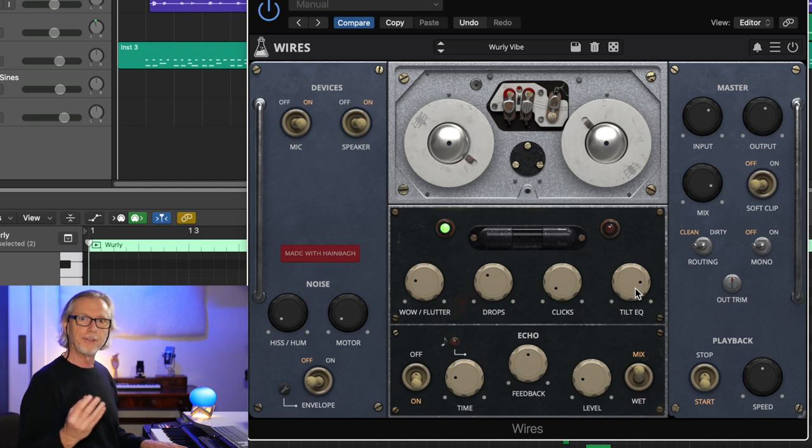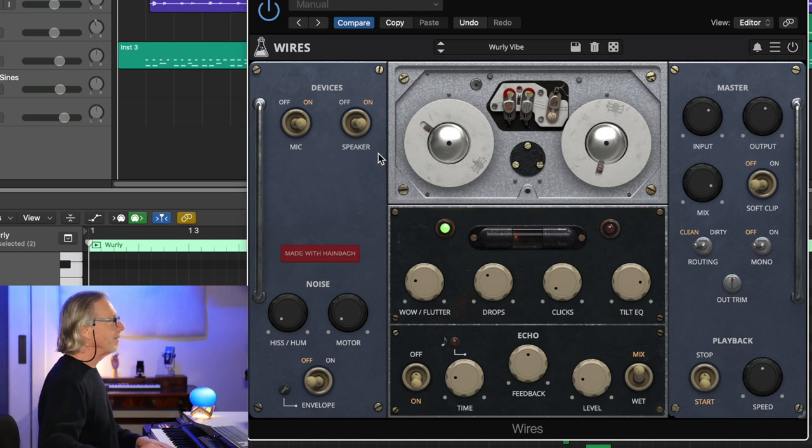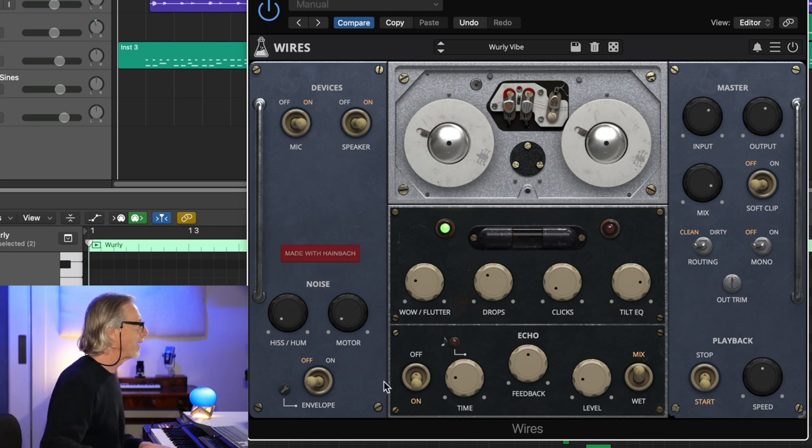We've got a very nice tilt EQ which changes the color of the sound. While it's not a very full-featured EQ, it's kind of all I discovered I needed. There are speakers built in — I'm using the speaker here. If I turn it off, you hear what happens. The speaker actually has character; it's modeled, and it's a mic input that I'm using.